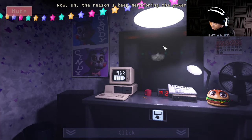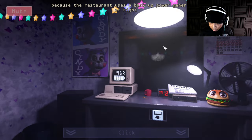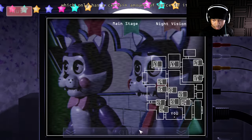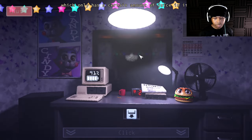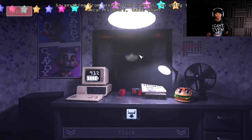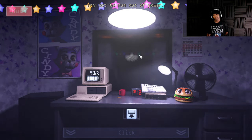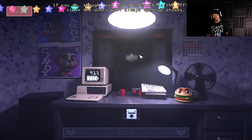The reason I keep mentioning power is because the restaurant uses a backup power generator, which only has a certain amount of juice in it. So anything from viewing the cameras to using the security doors takes power. You can see how much power you have left on the computer on the desk in front of you. Try not to run out of power — if you do, the doors will always open up anyway.